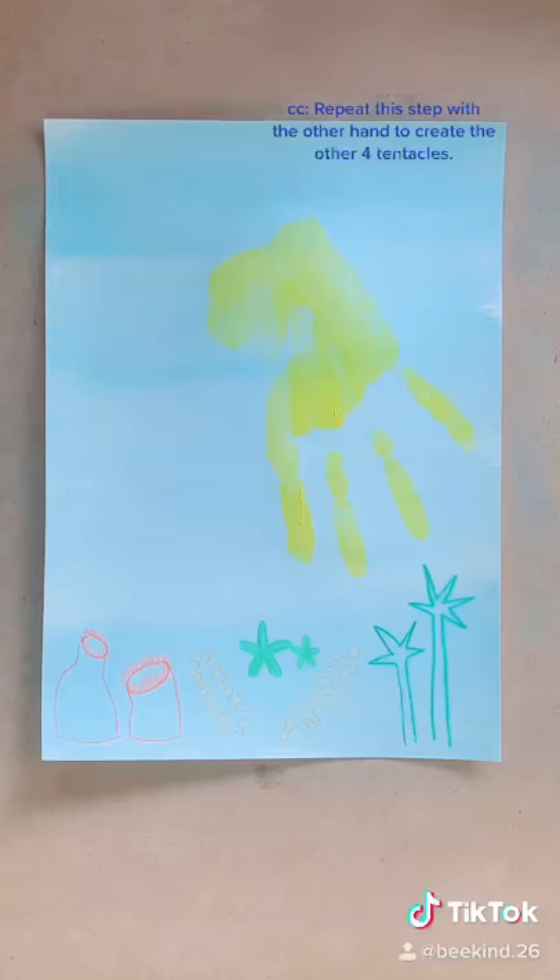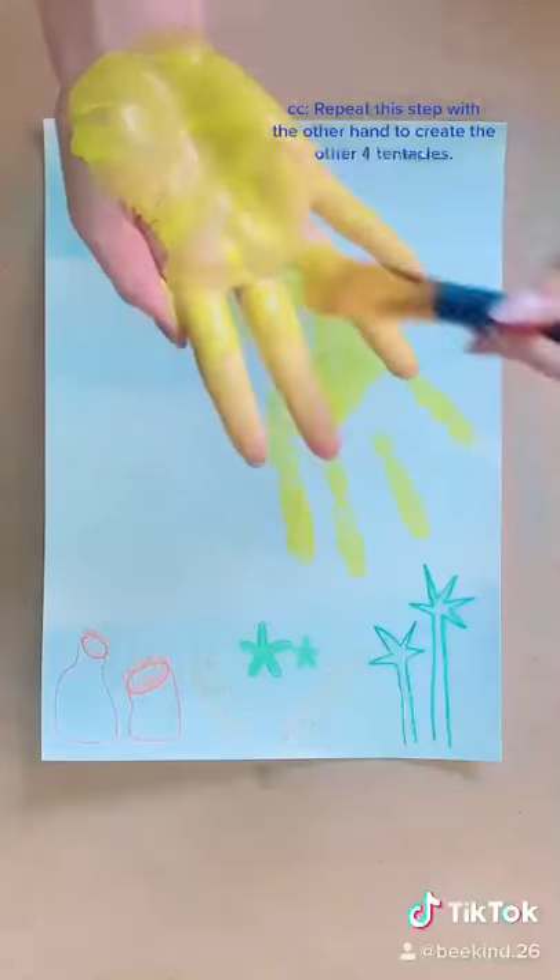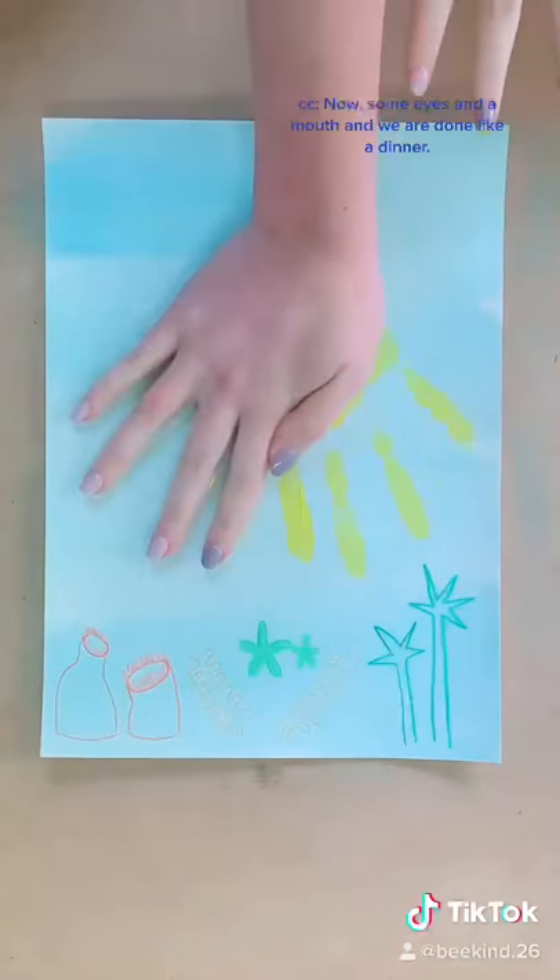Release it to leave a hand print. Repeat this step with the other hand to create the other four tentacles. Now add some eyes and a mouth and we are done like a dinner.